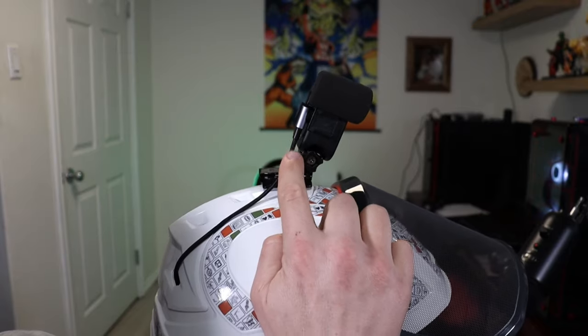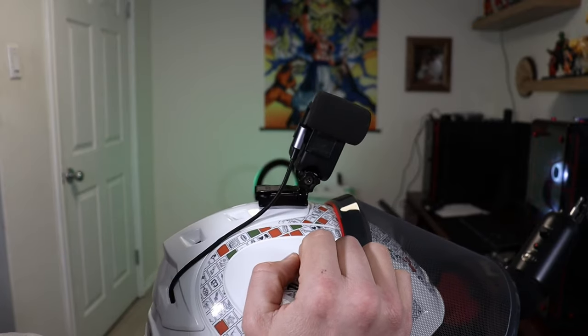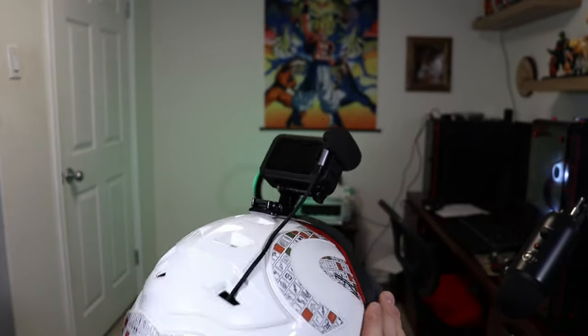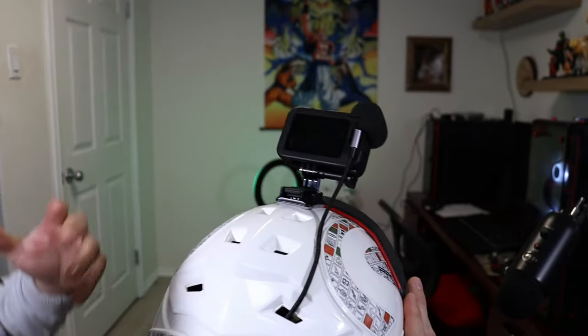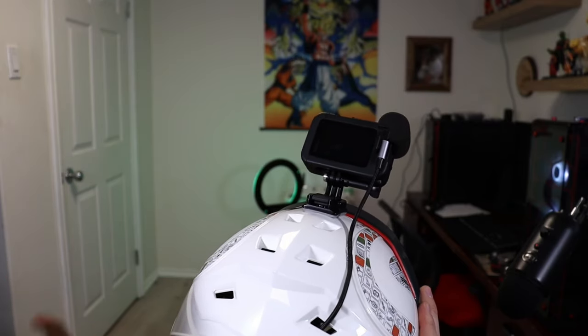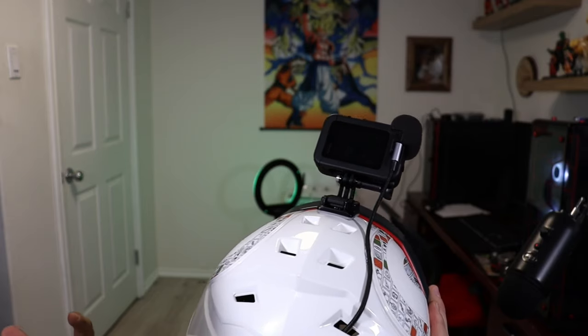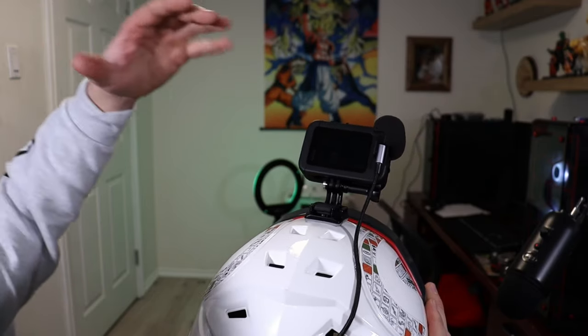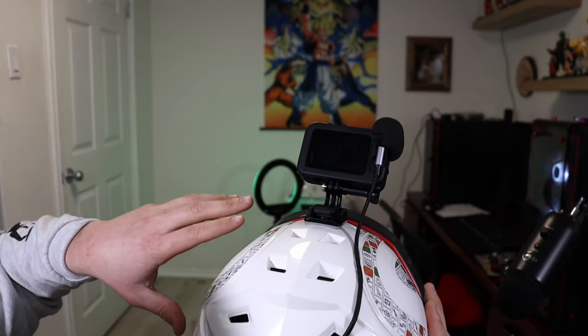You can see from the side how that 90-degree end plugs into the media mod — it's just absolutely awesome. I'll leave the link in the description for the power bank I'm using. It's fairly inexpensive — I believe it's a 10,400 milliamp hour — and I've had no issues with it.